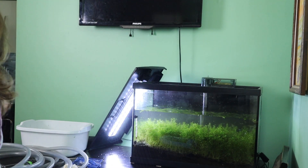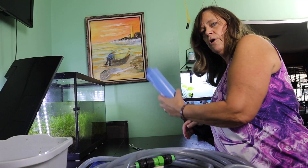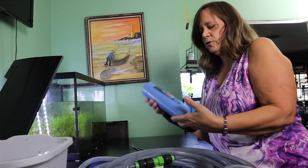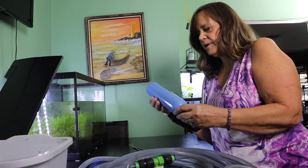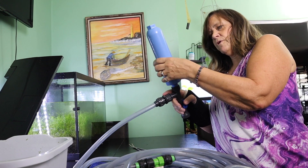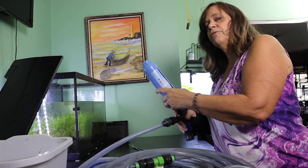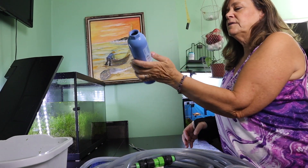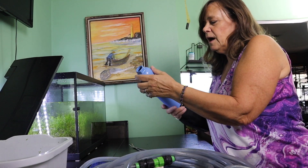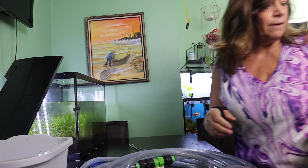Now I'm getting ready to fill up the tank using my python. I use tap water with my python, except I run it through a carbon blocker first. This takes out a lot of the chlorine and some other contaminants. I hook this up to the sink and all my water goes through this filter before going to my fish tank. It's just an RV water filter, but it works great — I use it down in the basement in the fish room too.